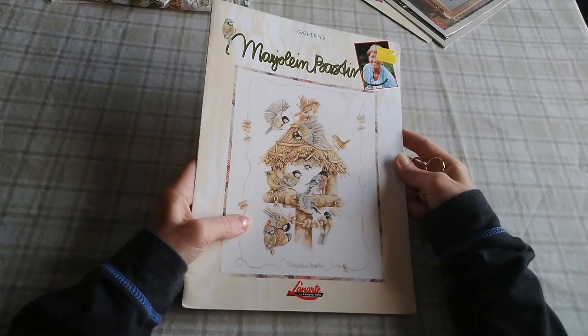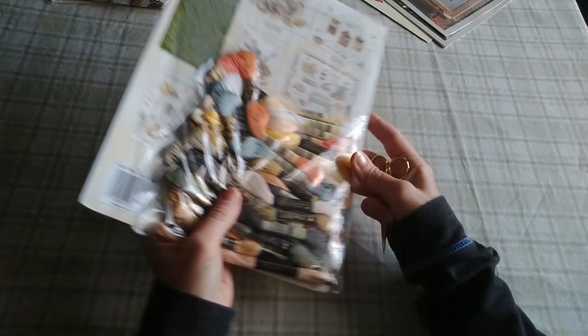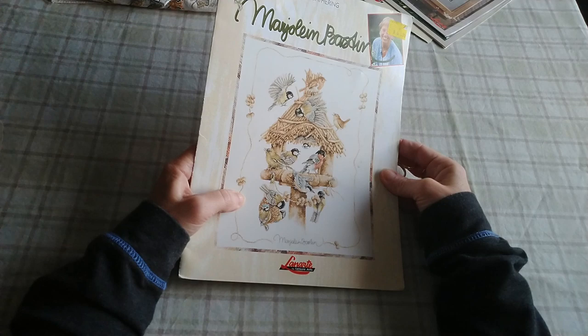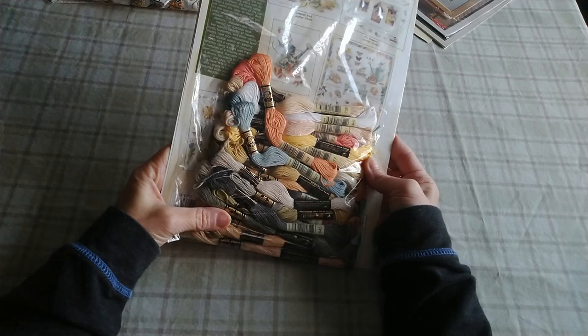Now we'll show the kits. This first one I'm calling a kit because it was gifted to me as a chart, but the lovely lady that gifted it gave me all the floss as well. So I'm still considering it a kit, even though it doesn't have the fabric in it. This is called Gathering. You guys know how much I love anything that has to do with bird feeders, birdhouses, birds in general — so I love this. You can see all the really pretty colors. Her color palette is just very soft and very relaxing and pleasant to look at.